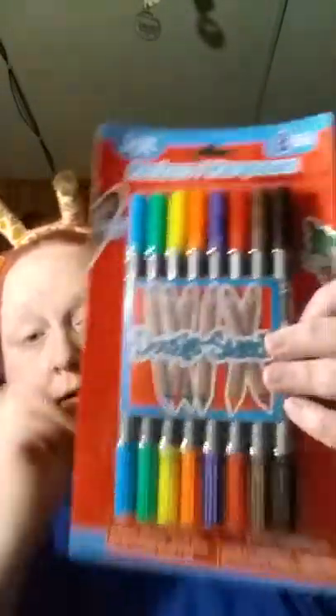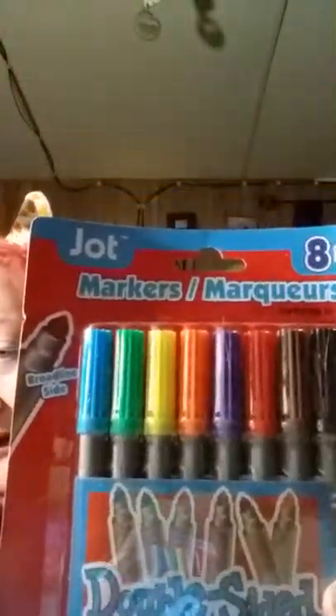This notebook has 70 sheets, and then we have this one which is a cloud with a rainbow — or maybe it's a cupcake, I don't know, it looks like a cloud with a rainbow. Alright, so that's our notebooks and paper. The next thing we're going to pull out is these markers — they look like they're double-tipped, double-sided markers with a broad side and a fine line side.